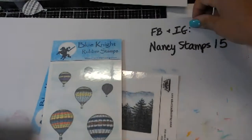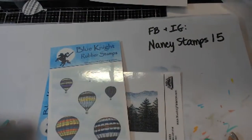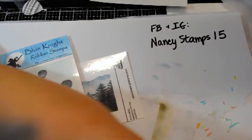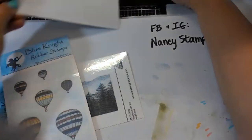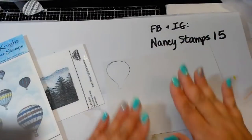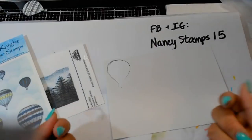Susie, use a fixative on them. Because they are finely milled pastels — I don't want to call it a pigment powder because it's not a pigment powder, it's finely milled pastels — but they're very highly concentrated in color. And so if you don't set them, the colors could rub off.